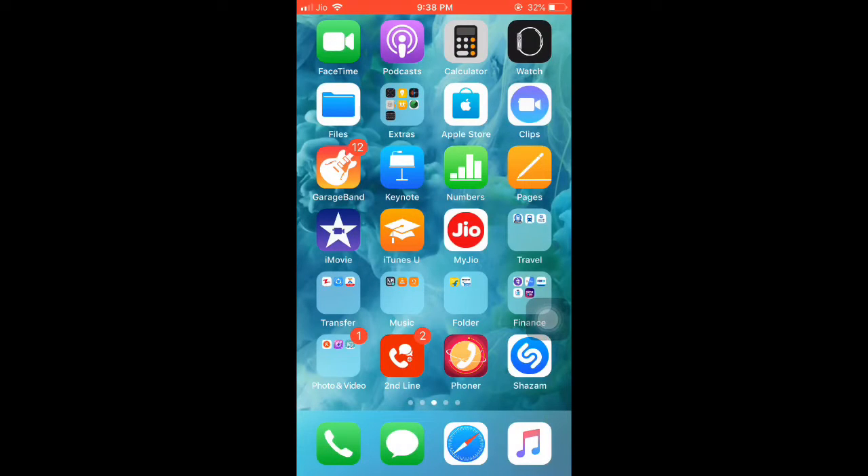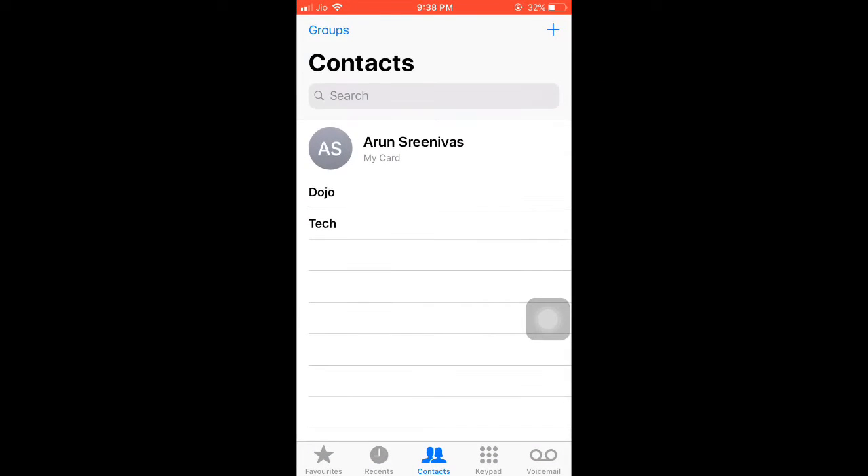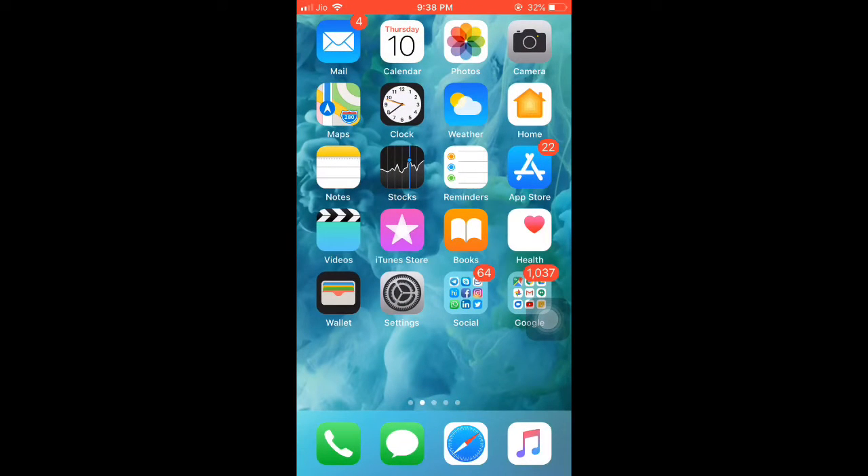Today I am showing you how to delete multiple contacts in iPhone. I'm showing you my two contacts on my iPhone. I can't delete both of them at a time, so I am using a third-party application.